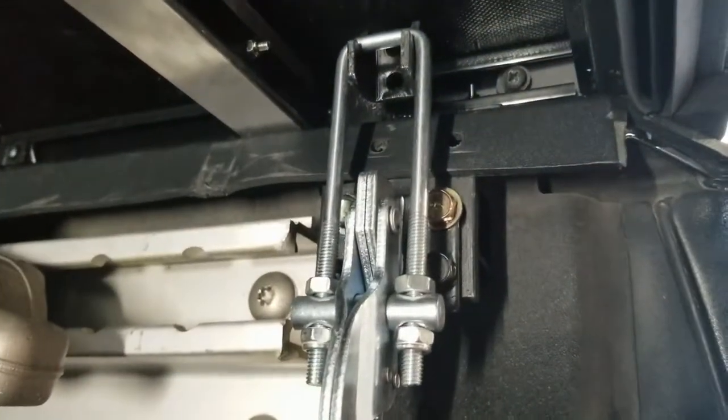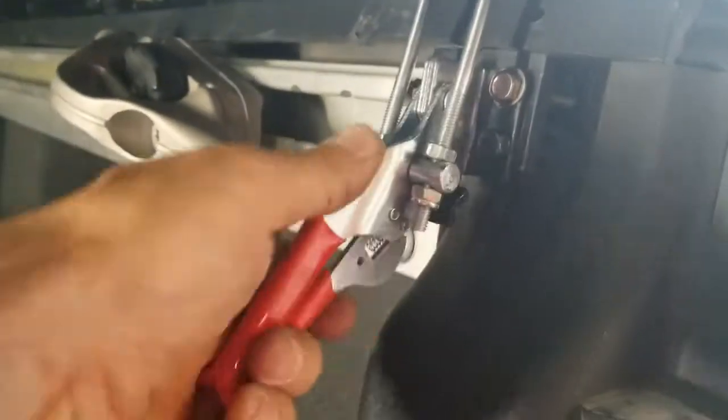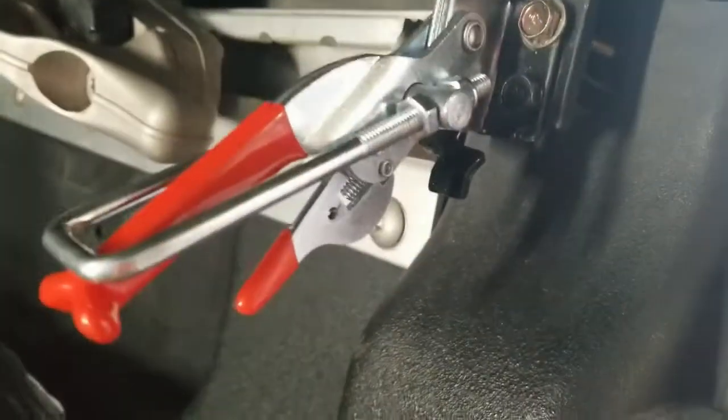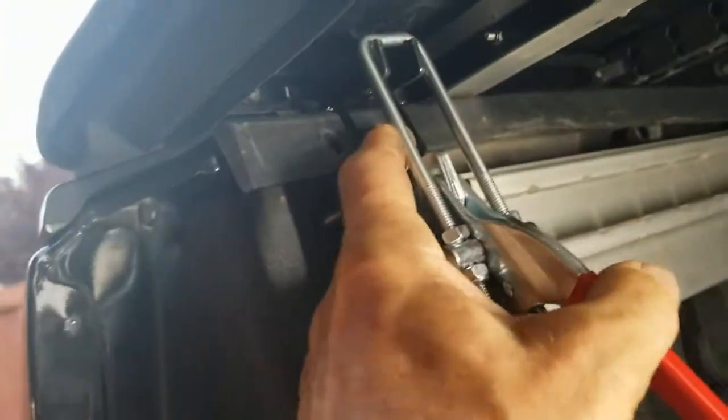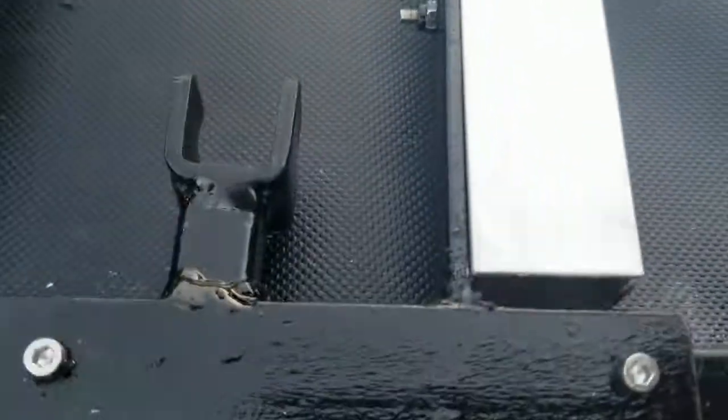Here are the same brackets on a Titan. You can see the bed is different than the Frontier but uses the same latches. Underneath inside it's got the same aluminum rail across — just had to put a three-quarter-inch spacer here.